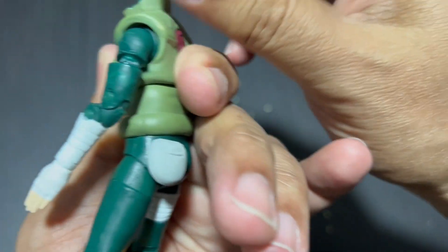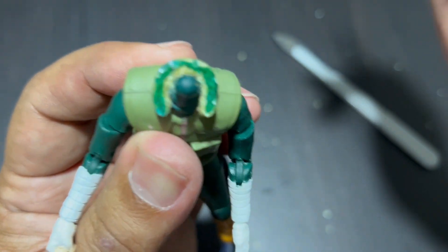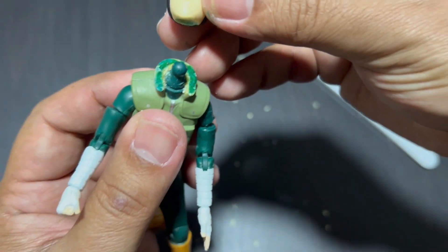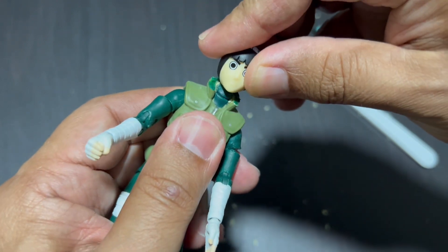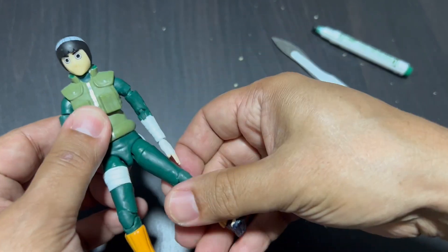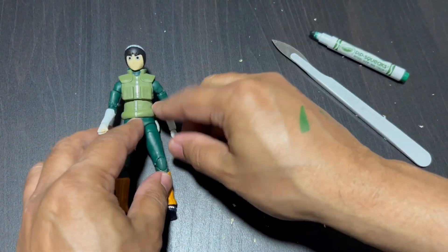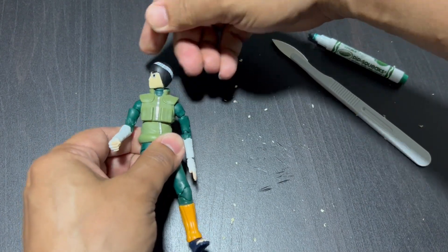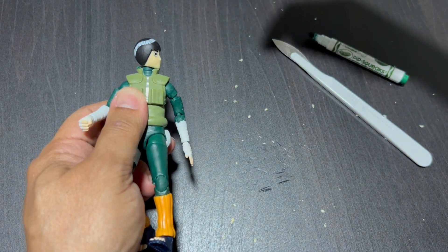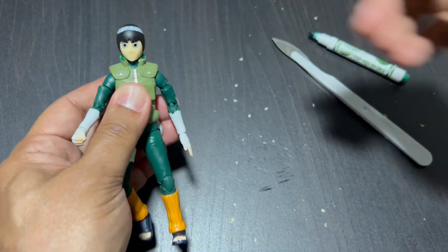There you go — remove what's at the back, put the head back in, and there it is. You go one side to another, no problem. Thanks for watching the video, please like and subscribe, and thank you very much, see ya.